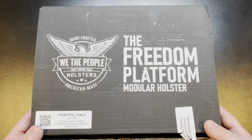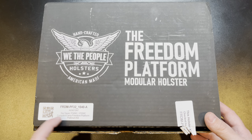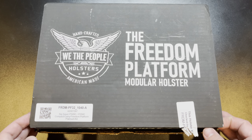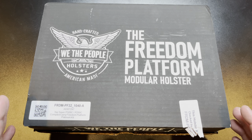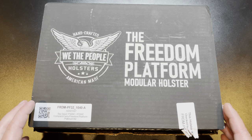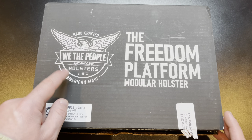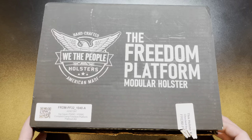Alright, so here it is — the Freedom Platform modular holster from We The People. I got this for the Sig Sauer P320 compact; it also fits the P250 compact as well as the carry model. Right now they have this available for a limited amount of guns because they just introduced it, but your more common guns — I believe the Glock 19 and 17, possibly the M&P series. Use my affiliate link and enter code affordablearmory15 to save 15% and see the full listing of guns this holster is available for.